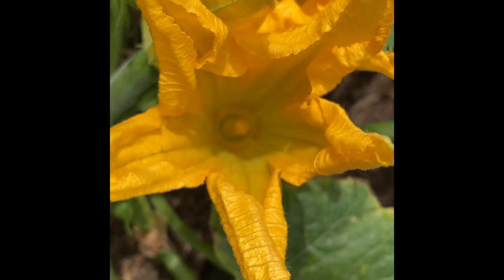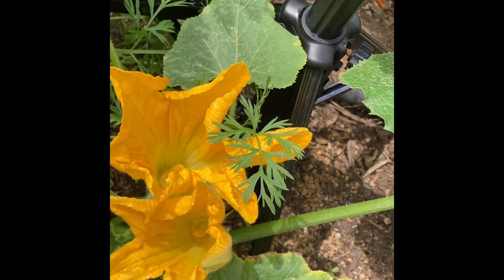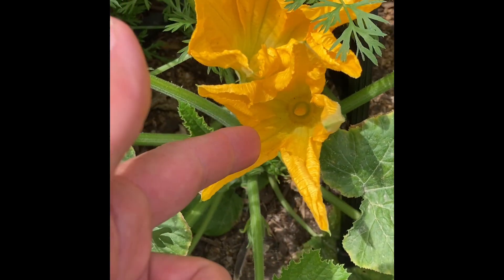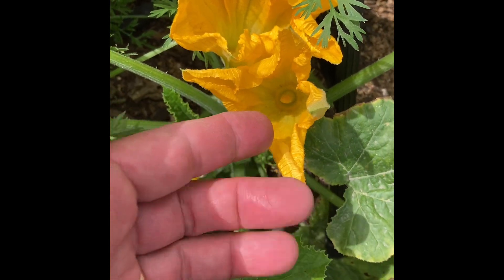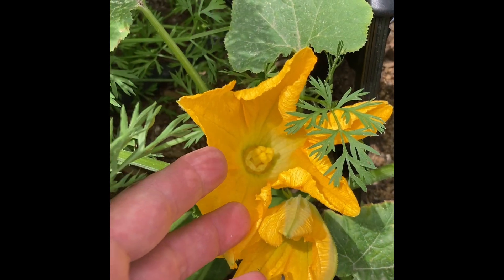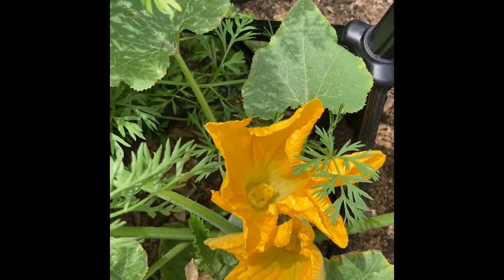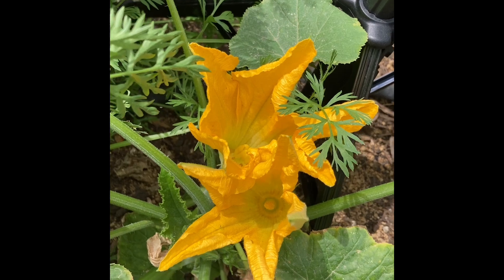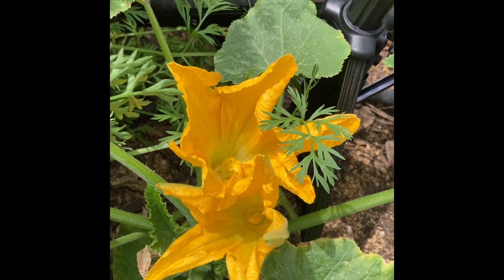Normally what would happen is a bee would come along, visit the male flower, take the pollen off of the anther, and then visit the female flower and deposit the pollen. But today I'm going to do it myself — because why not?